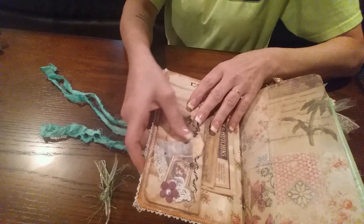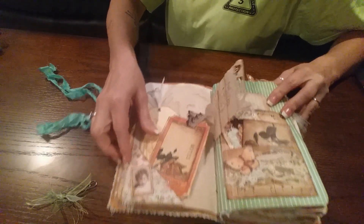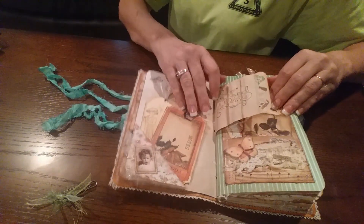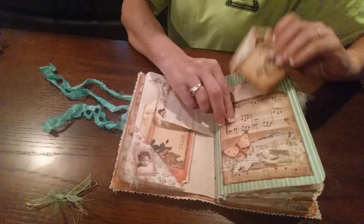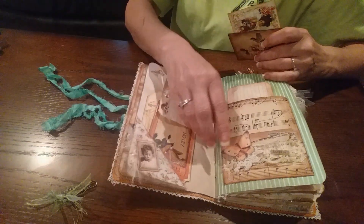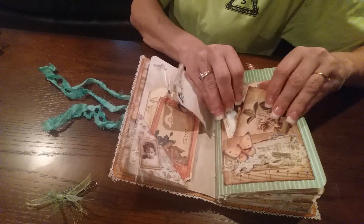I just used some random paper from my stash for this one — coffee dyed everything. It flips up — two tags, a little piece of paper. There's a little music note pocket. I kind of used Yvonne's idea when I used the music note paper, and I put a tag behind there and just put a pop-dotted butterfly on there, and sewed some lace and some paper on there, and just put these little tags inside.